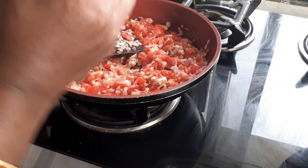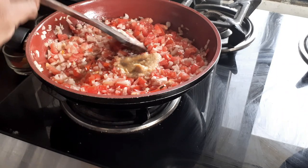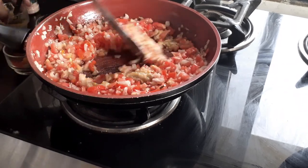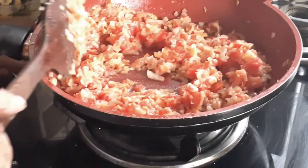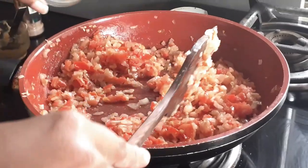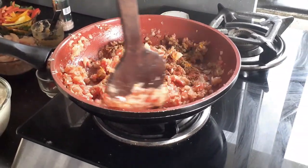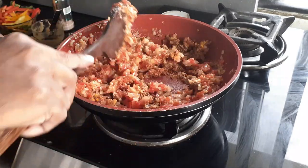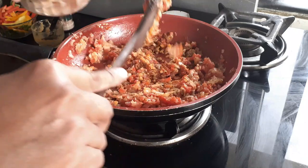After sautéing the tomatoes for a minute, I'm going to add a tablespoon of ginger garlic paste and keep stirring for another two to three minutes. Now I'm going to add my spices — just give it a good stir.